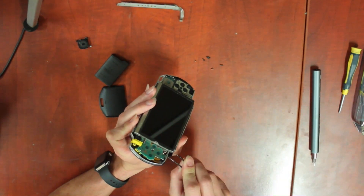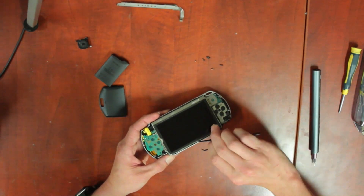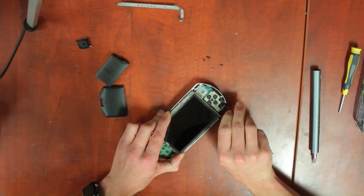Now we remove the display. If your display works like mine does, be very careful here — it's a real pain to get out and it will break easily. If yours is broken, just be careful not to bend the frame too much as we'll be using it later.